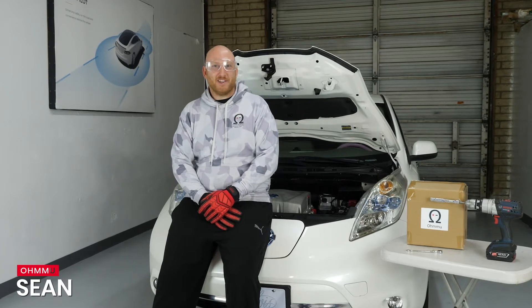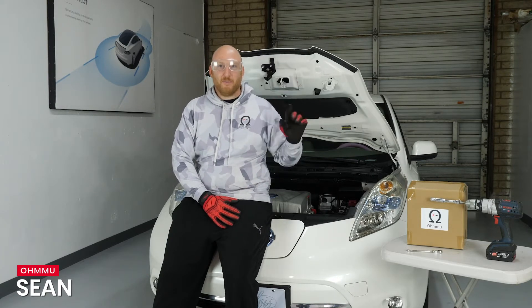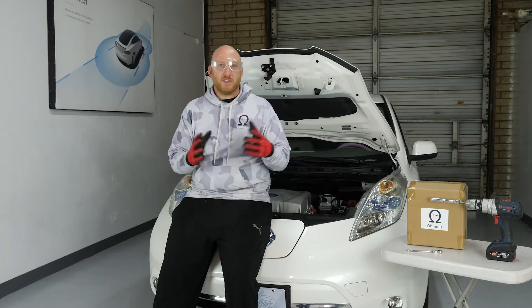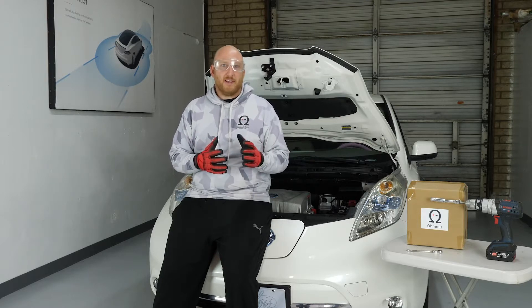Hi, this is Sean with OMU Energy and today we're going to show you how to replace and upgrade your 12-volt battery in your Nissan LEAF. This will apply to any Nissan LEAF that's been built so far from 2011 to 2021. They're all using a similar 12-volt battery in a similar way, which means that this upgrade is a really good idea for any Nissan LEAF.